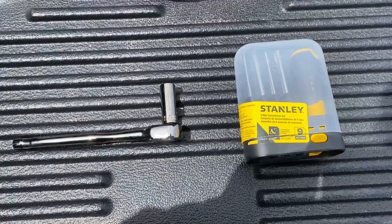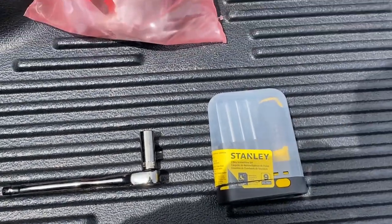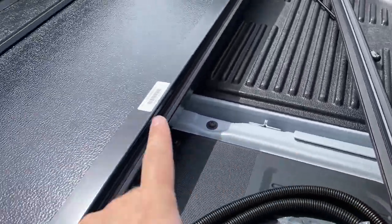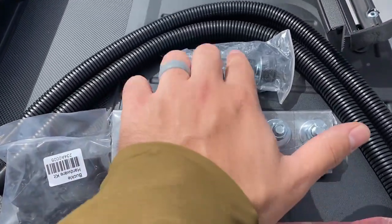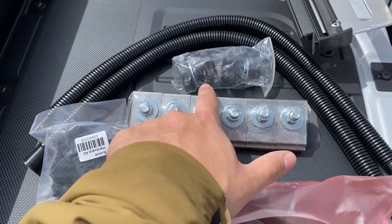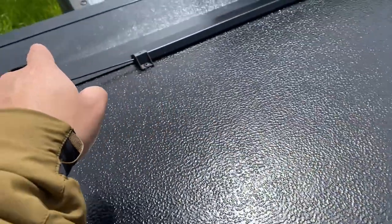Let's get into the installation. For the installation, you're going to need a wrench with a 9/16 socket and some screwdrivers. The kit is going to come with the rails, the cover unit itself, some tie-down pieces for connecting the cover to the rails, and clamps to hold the rails onto the truck.